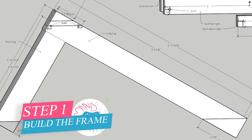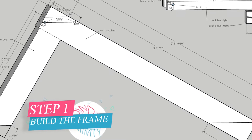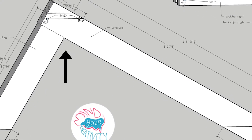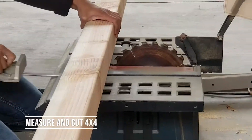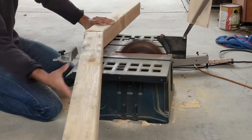The first part we need to build is the frame. I used a 4x4 and connected it at a 90-degree angle with a dovetail joint. I recommend putting an L-bracket at the bottom to brace it together. Measure and then make those cuts on the 4x4s — all the measurements are in the guide linked below.